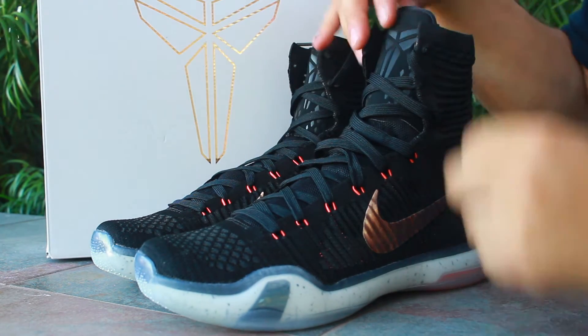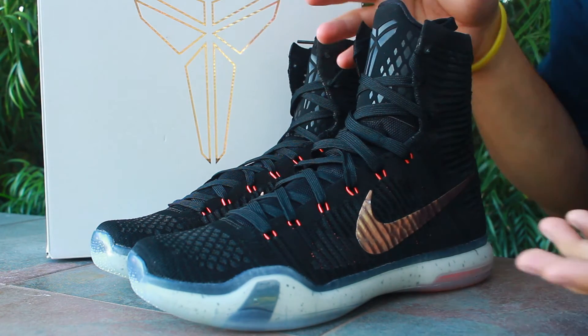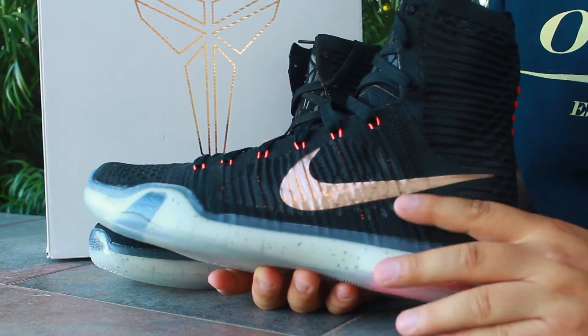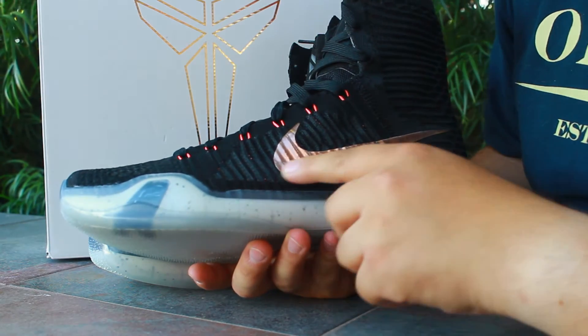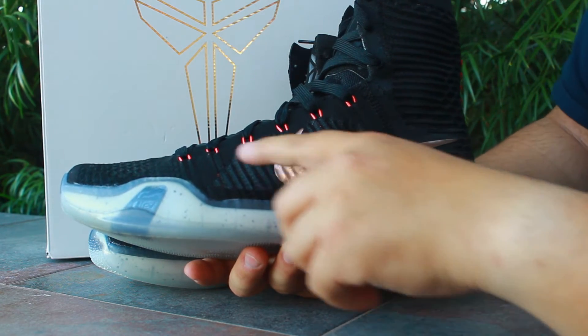As you can see, these things are pretty crazy. They've got a boxing shoe look, kind of like the Kobe 9 Elite high tops. The gold Nike swoosh is like an amber rose gold, which is crazy. Black sides, and red lace eyelets with some red hits going through the sides of the shoe.